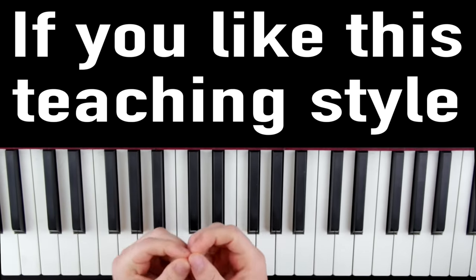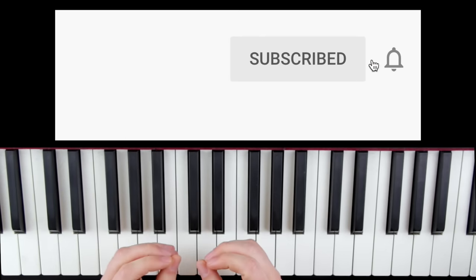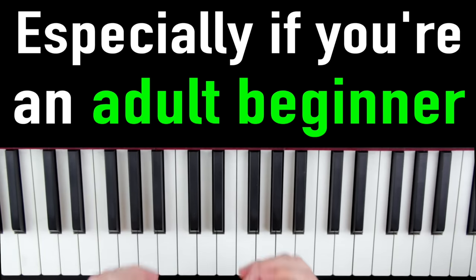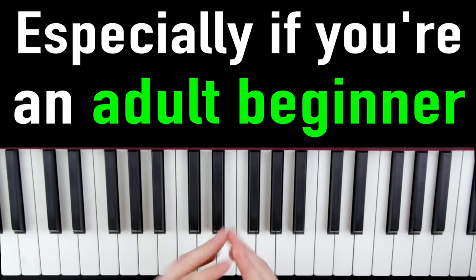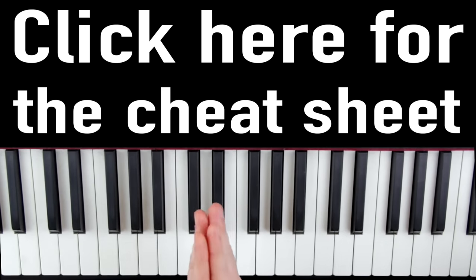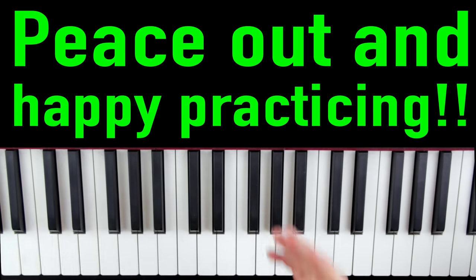If you like this very detailed style of teaching, hit that subscribe button and hit the bell to get notifications, especially if you're an adult beginner student — that's kind of my specialty. I'd really hate for you to miss out on a future video that could really change the trajectory of your piano journey. Here's the link again to the cheat sheet one more time. Thanks a lot for watching — peace out and happy practicing.